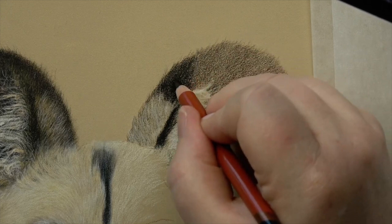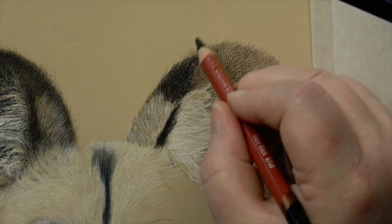I think we used the Polychromos on the other one, but I'm going to use the drawing pencil on this one, because lazy beast that I am.